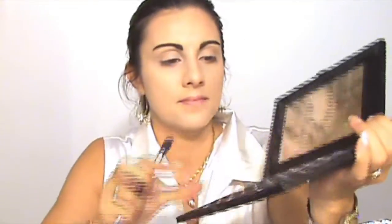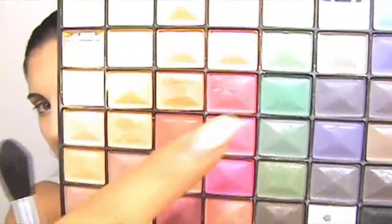I also finished my eyebrows. Let's start with the eye makeup. I'm taking this green eyeshadow here — this will be my transition shade — and I am applying it on my crease.